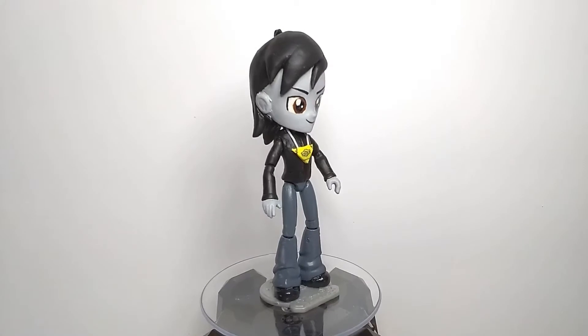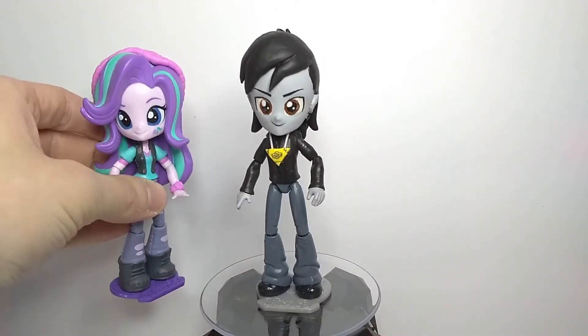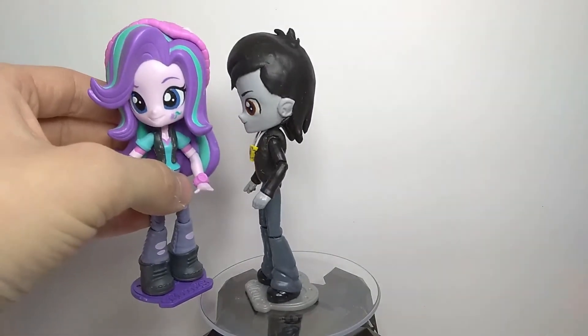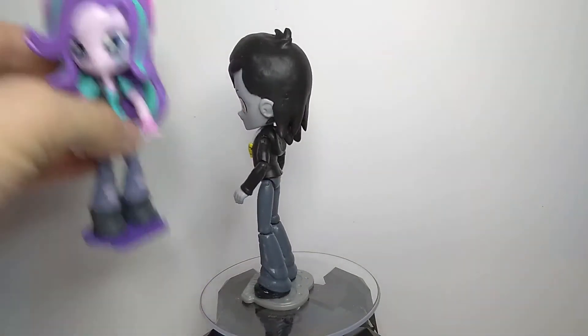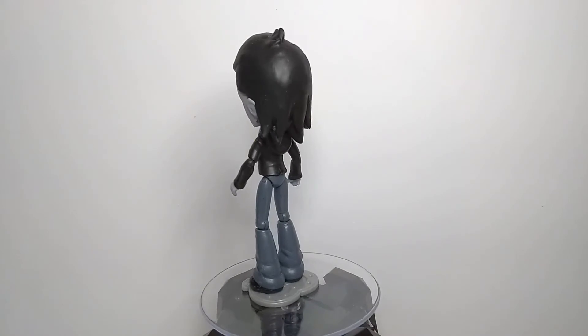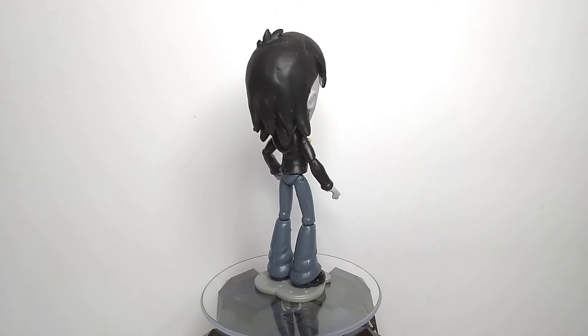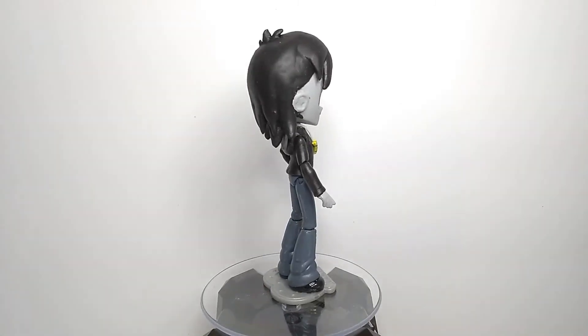Now let's have a little comparison. Here he is next to another Equestria Girls Mini — here is Starlight Glimmer. And here he is next to a totally random Yu-Gi-Oh! card that I did not specifically choose for this video.